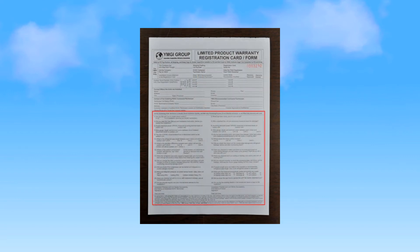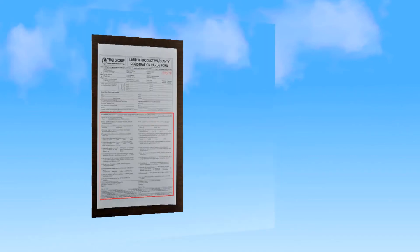After testing your unit, complete all the information on the manufacturer's warranty registration and technician checklist and return it to YMGI within seven days.